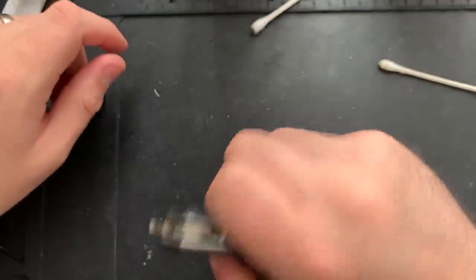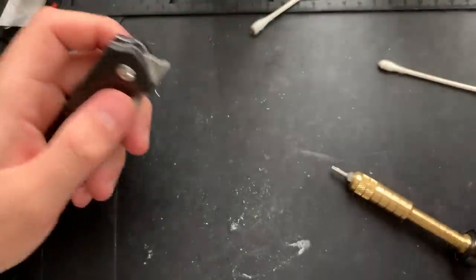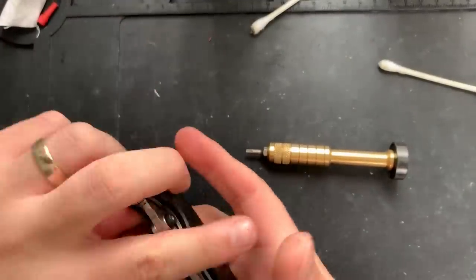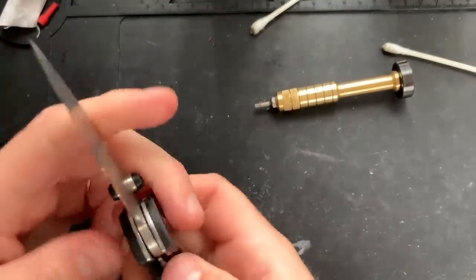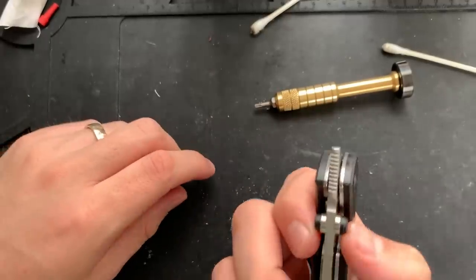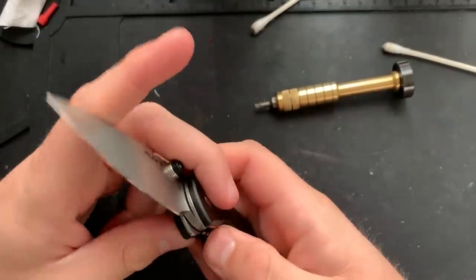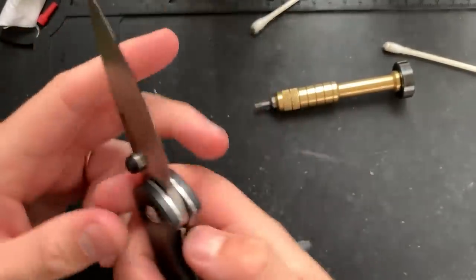Weird — I've never had a knife sing to me the song of its people. It is kind of annoying. The screw — T8. Loosen you up a little bit. No play. Can we go looser? No play. Still a little loud, but whatever. Centering's dead on. This actually does front flip. There we go. We are all set.